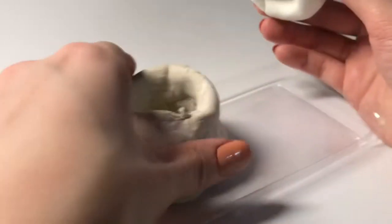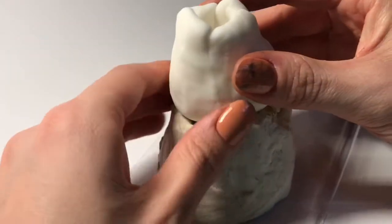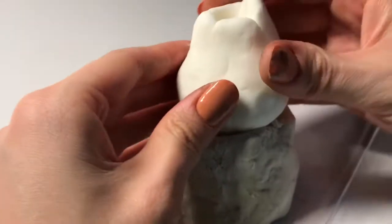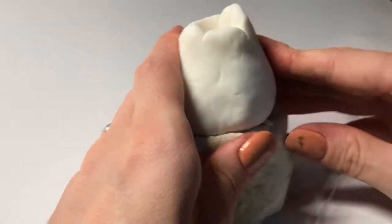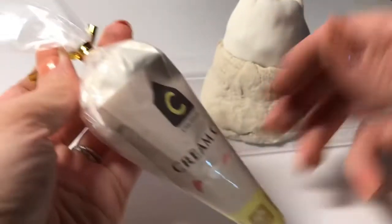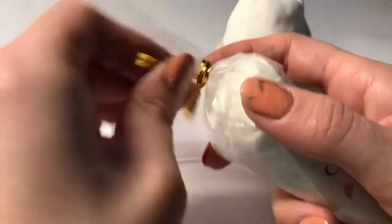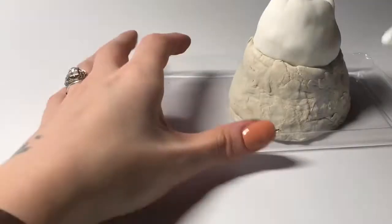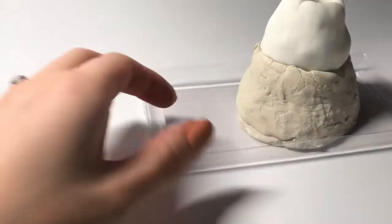Once you're done with the top of your volcano, you can put it on top of the coiled piece that we just made. What came in my kit was a bag of cream clay. In ceramics this is actually just slip, which is watered-down clay. I used the slip to make the creases between the two types of clay blend together.